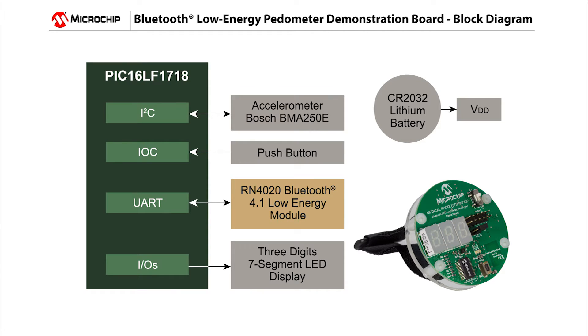The Microchip Pedometer demo also uses the Bosch BMA250E 10-bit triaxial digital accelerometer to detect the motion of the wearer. Besides generating the X, Y, and Z-axis data, another important feature of this accelerometer is that it can be put into low-power sleep mode when the pedometer user is not moving.